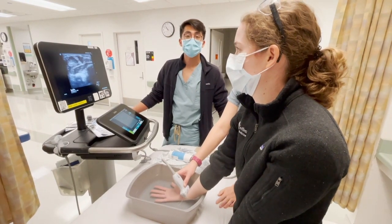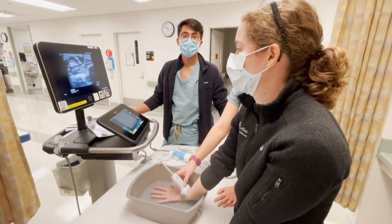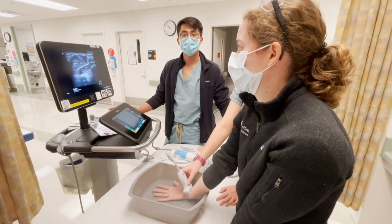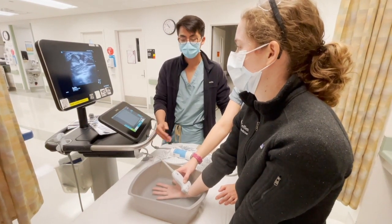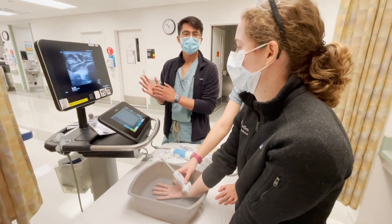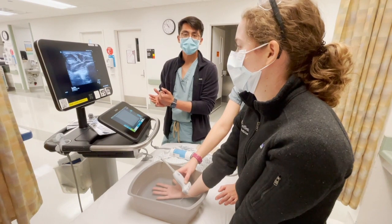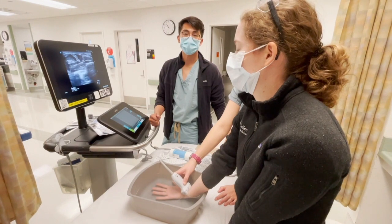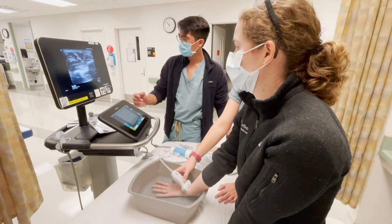We have a 26-year-old female presenting with hand pain, swelling, and a fever. Initial x-ray findings of the hand were clear, so we want to get a hand ultrasound. We're using a water bath for this hand ultrasound because the hand has irregular surfaces — we use the water as a medium for the ultrasound waves to pass through. We'll start at the level of the wrist.